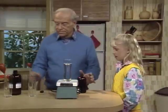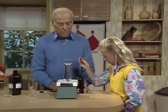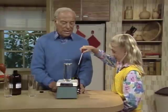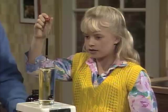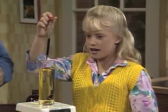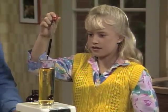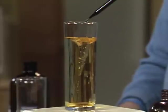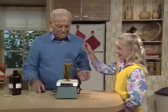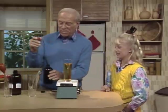Now we're going to add some universal indicator. I'd like you to put in 24 drops, and I'll tell you about universal indicator in a moment. You have to be very precise — exactly 24 drops. She counts out twenty-four drops. Unfortunately, it's not that critical — I think you may have had an extra drop or two there, but it's all right.